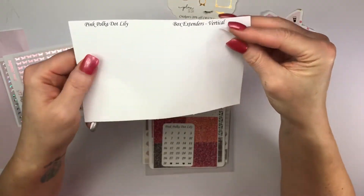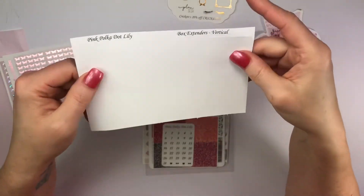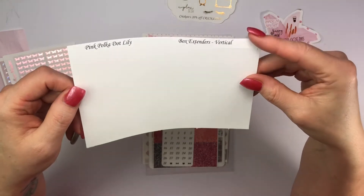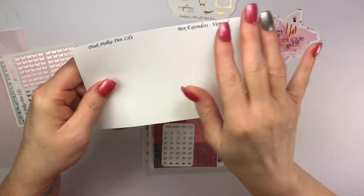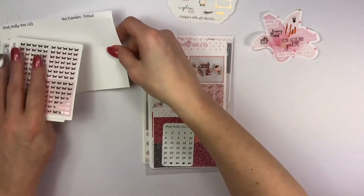Here are your extender boxes. I always get the vertical extender boxes. If you've ever watched my videos, especially my PP Weeks or whatever, this is my lifesaver — it gives me so much more room when you don't think you have any.